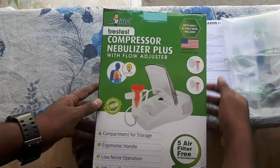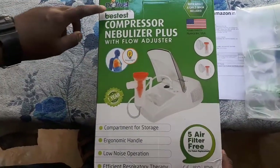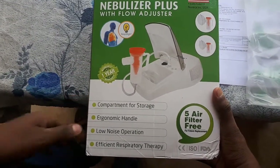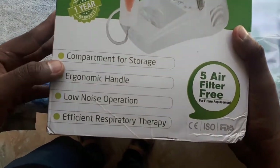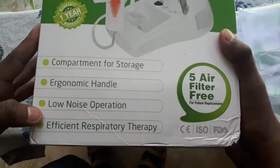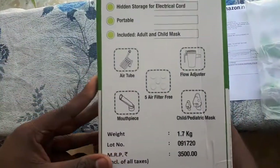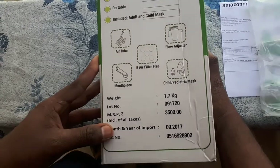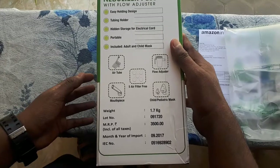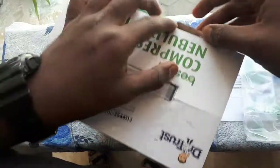You can see the Dr. Trust compressor nebulizer plus with airflow adjuster. Here are the features listed: compartment for storage, ergonomic handle, no-noise operation, and efficient respiratory therapy. The MRP is 3500 but that's not an issue.